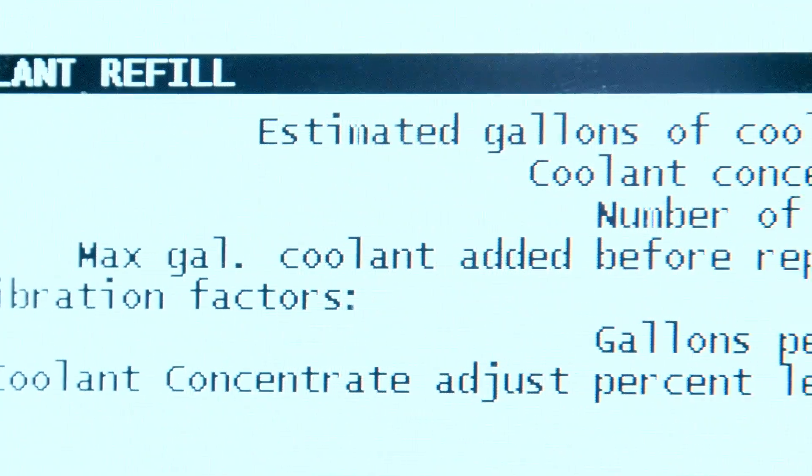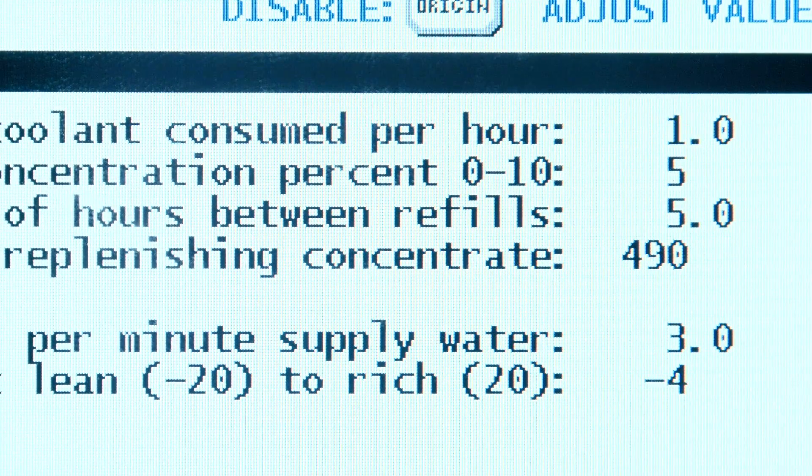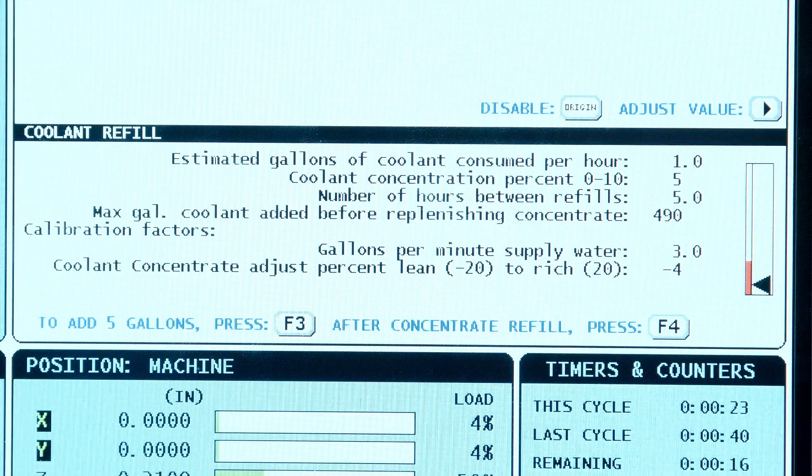Probably the first question anyone's going to ask is: how do I set up my concentration? Here you can see we have it set to 5%, and to change that it's a simple one-button click — you can change it anywhere from 0% to 10%. That's very helpful because in different shop conditions, say in the summer where it's very hot and you have a high rate of evaporation, you'll want to lean the tank out to compensate for the rising concentration level. If you're cutting aluminum and have a lot of coolant carryout, you may want to raise it back up to 5% or 6%. You can make those adjustments on the fly using your refractometer to watch your concentration and make changes here at the control.